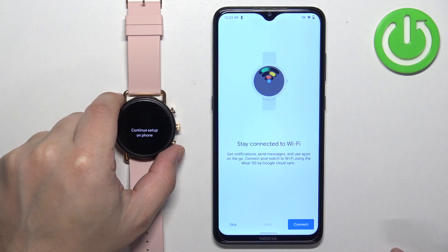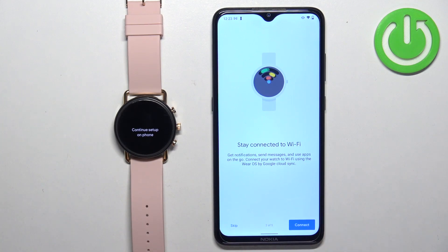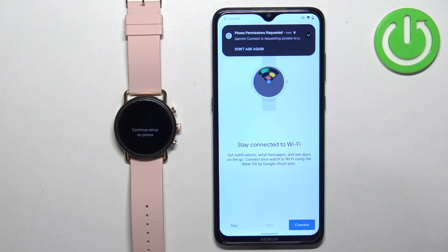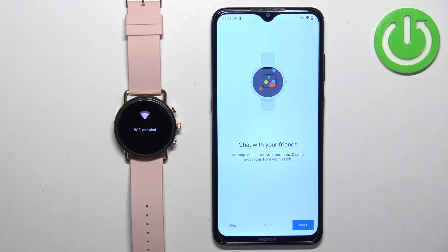Next, you can opt to connect to Wi-Fi networks. What this option does is copy the Wi-Fi networks from your phone to your watch so it will connect automatically. You can also skip this step and connect to Wi-Fi networks manually from the settings later. I'm going to tap on Connect.